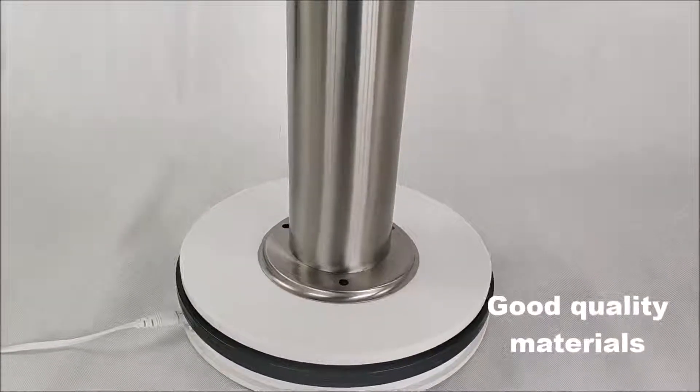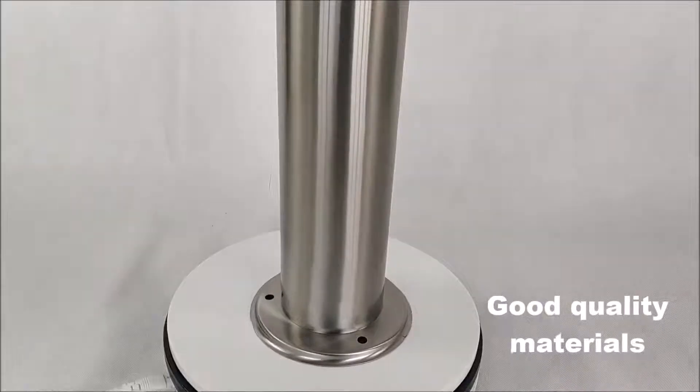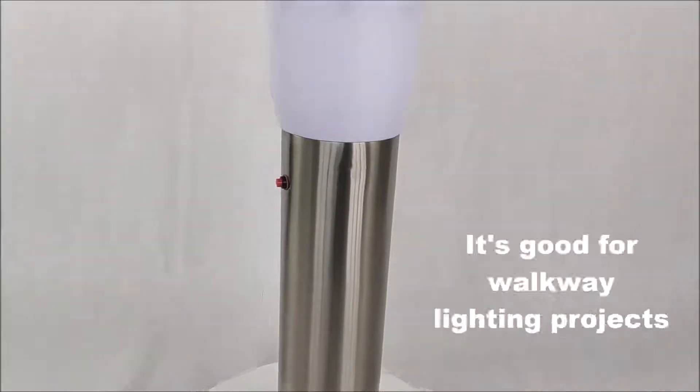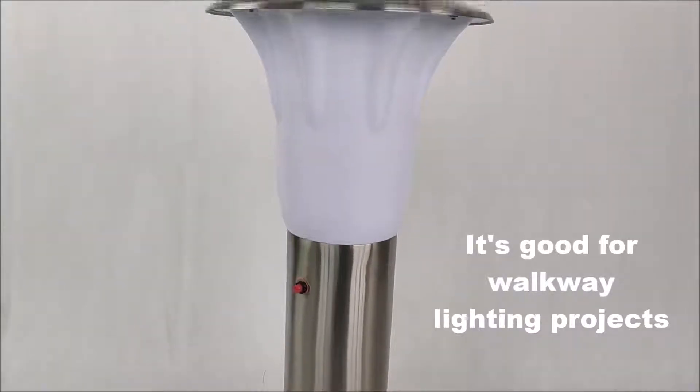Good quality materials. It's good for walkway lighting projects.